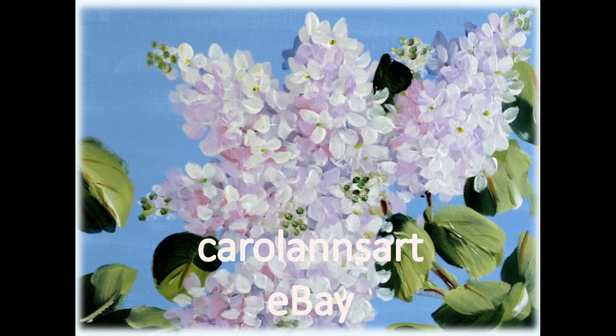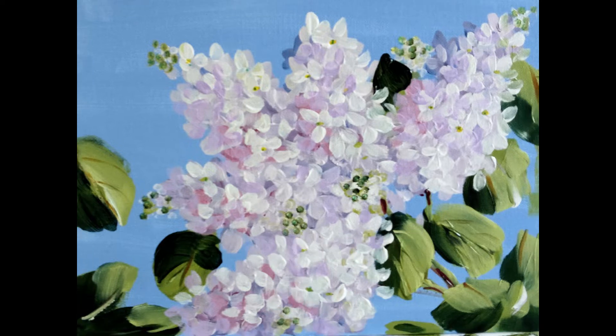Hello, welcome to my channel. I hope you enjoy today's video. I'm painting lilacs by special request and that's lovely. I hope more of you request something for me to attempt — I like a challenge. If you enjoyed the video please give me a thumbs up, hit the subscribe button if you'd like to see more of my videos, and thank you very much for watching.